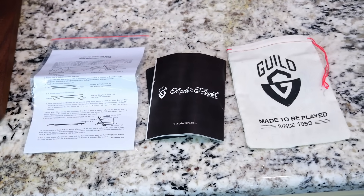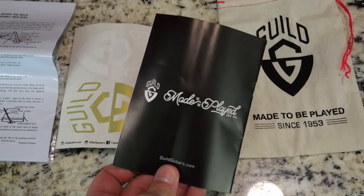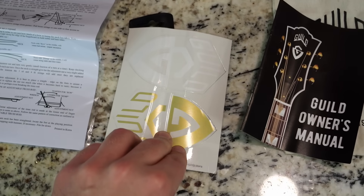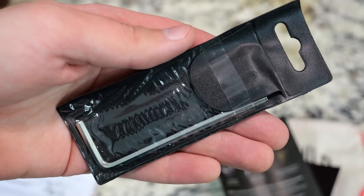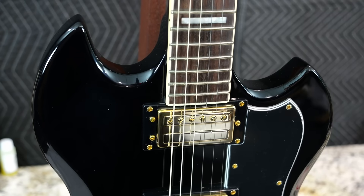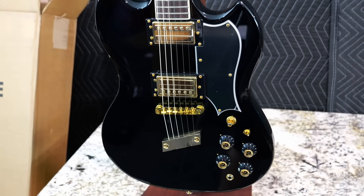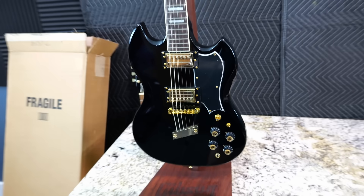As far as case candy goes, they only provide some sort of burlap bag, a Guild Owner's Manual, a decal sticker if you want to use it, a truss rod tool, and instructions on how to use said truss rod tool. So let's go ahead and throw this one on the workbench to take an individual look at its parts and specs, and then get to a playing demo to see if this sounds as good as it feels so far.